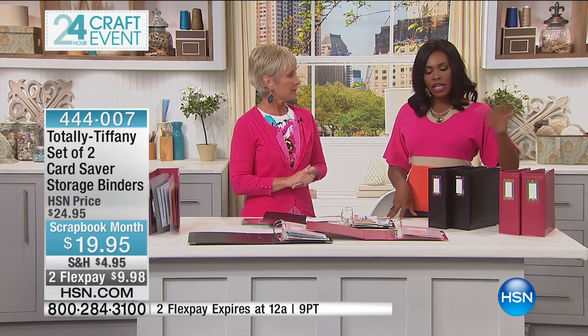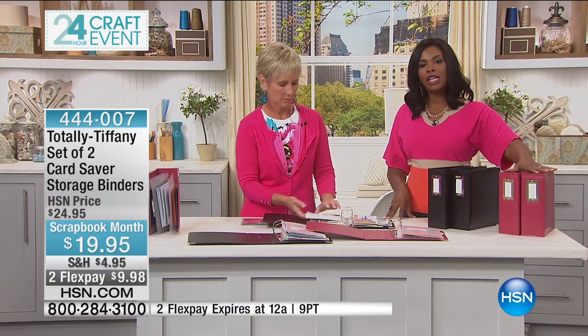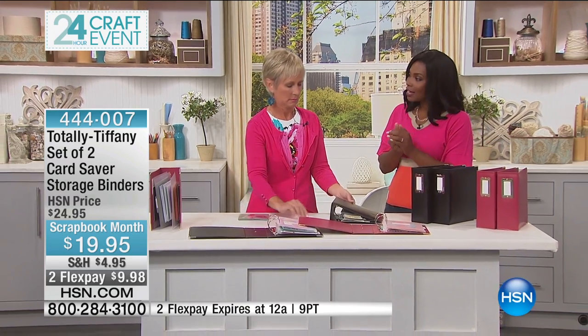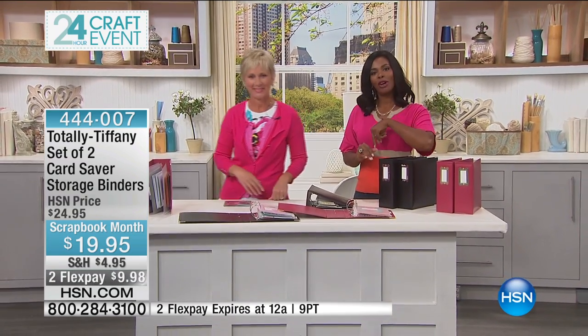Remember, you're getting two of them, either black or red. If you need more than two, go for it today and use FlexPay as well. Tiffany, thank you for this. Thank you so much — I'll see you again later, about eight o'clock. Stay with us, we've got more coming up.